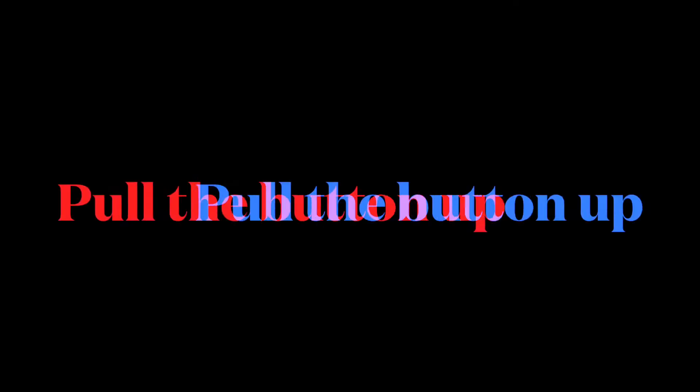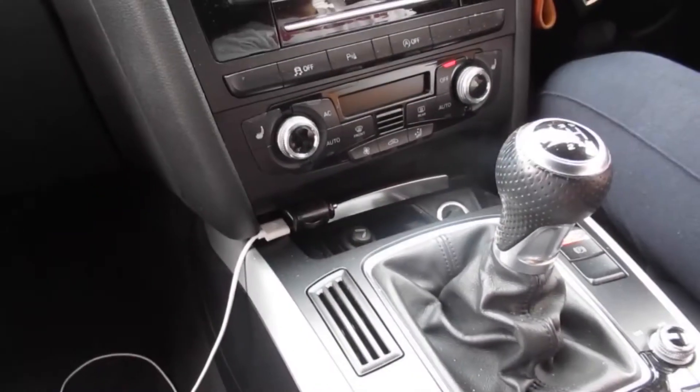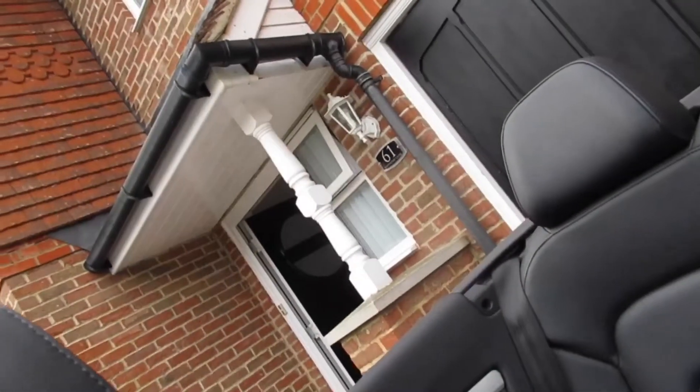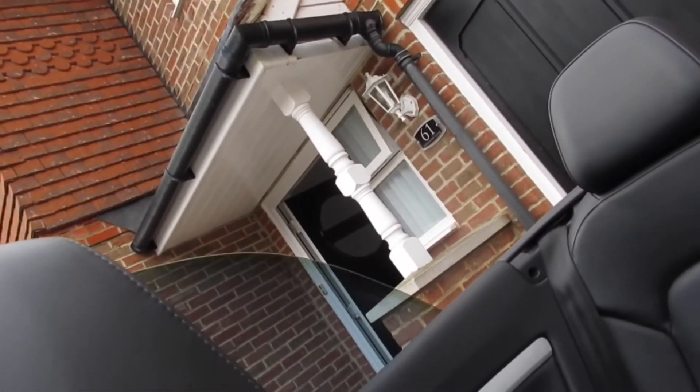Guys, we're going to open it now. The convertible roof is going to come off now. I think that this was quite quick — it already opened, like, really quickly. And then the back goes back down.